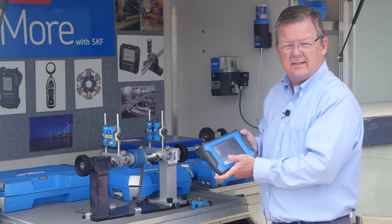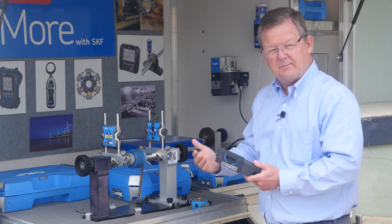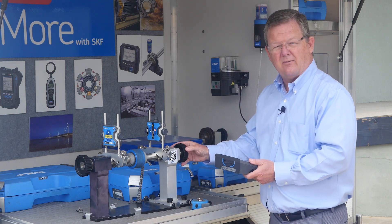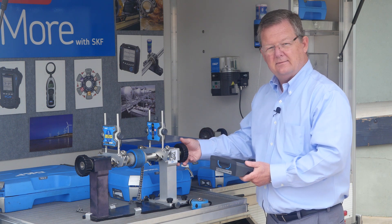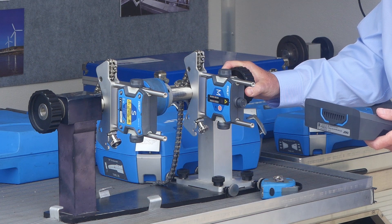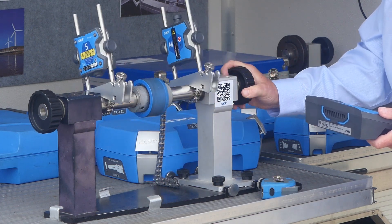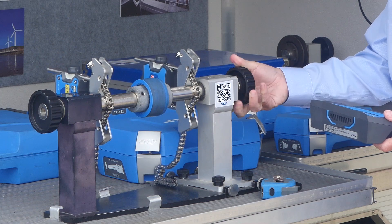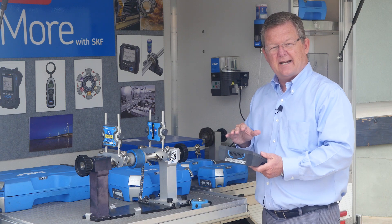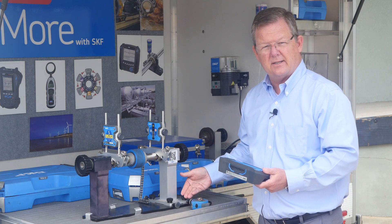We input this information into the display unit, and then the display unit will prompt you on what to do next. It will take a measurement at 12 o'clock — press the button. Take a measurement at 9 o'clock — push a button. Do a measurement at 3 o'clock — press a button. The display unit takes this information and shows you where to shim and not shim on the units.